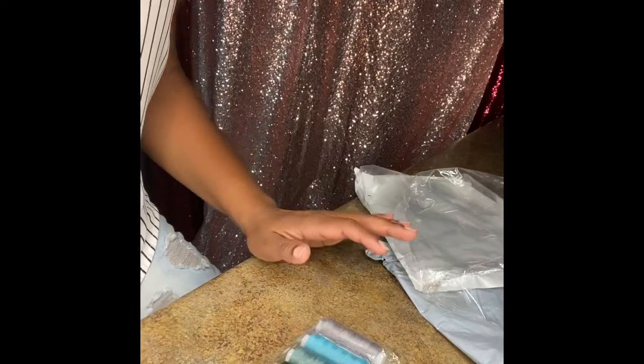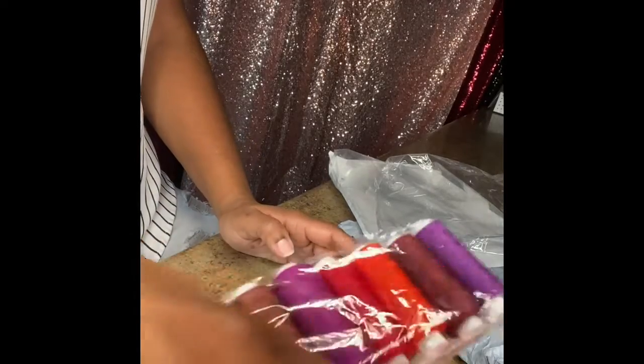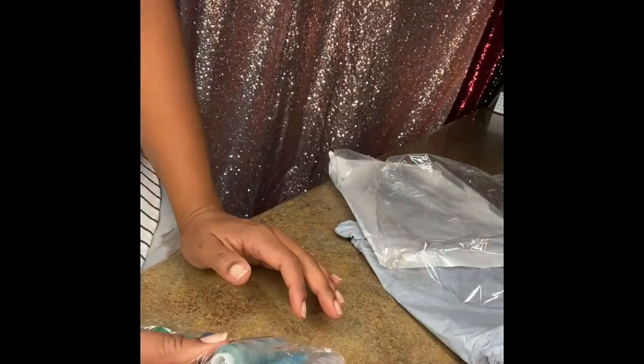So they give you quite a bit. I'll leave the link for where I got these from in the description box. This is my absolute favorite, and I think I like these too, but like I said, these look more like needlepoint threads.